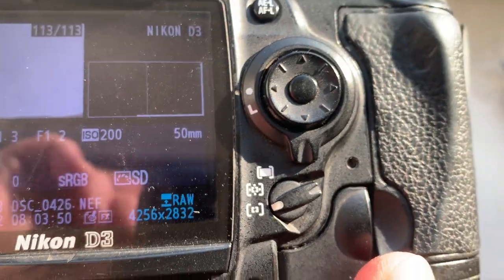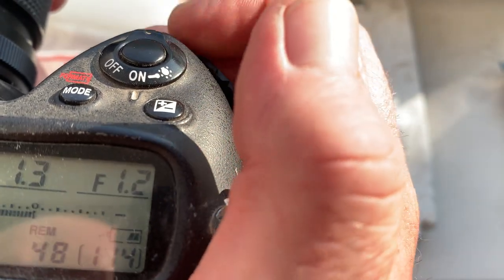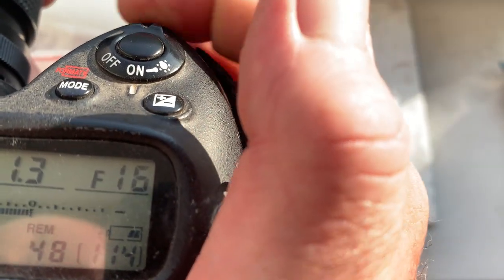Chip number four. This chip is pre-programmed with a focal length of 50 millimeters, aperture range from 1.2 to 16, focus track mode on.